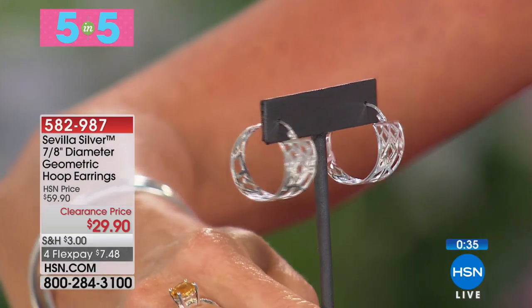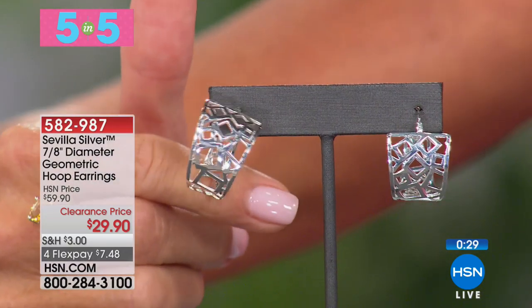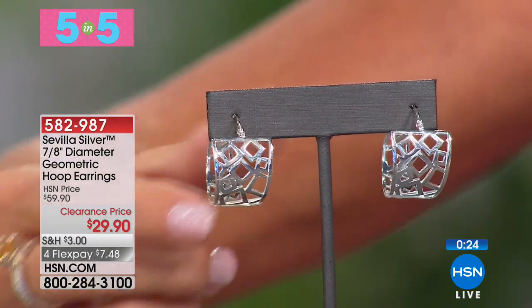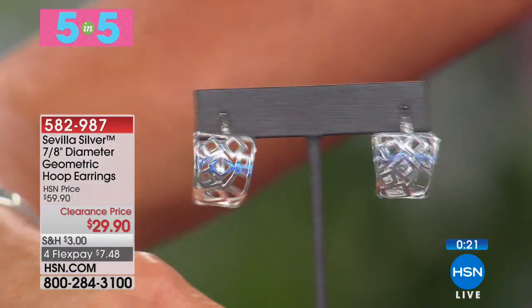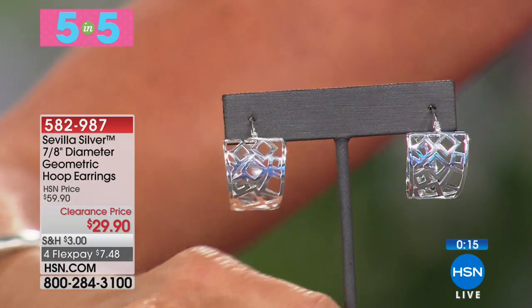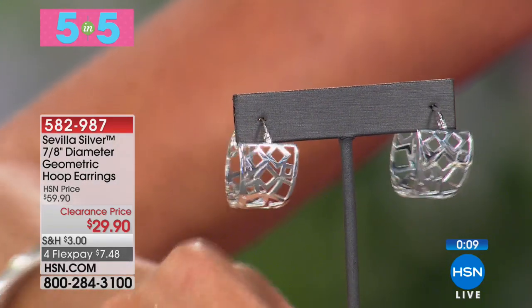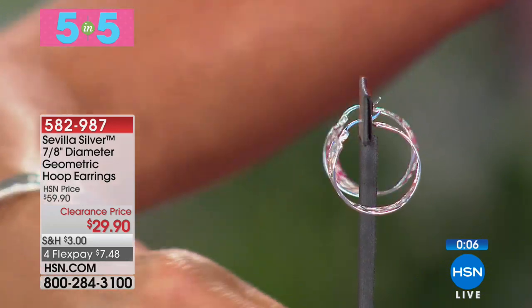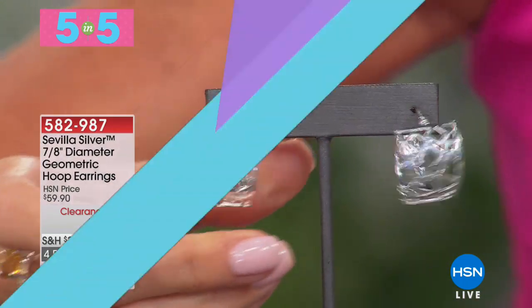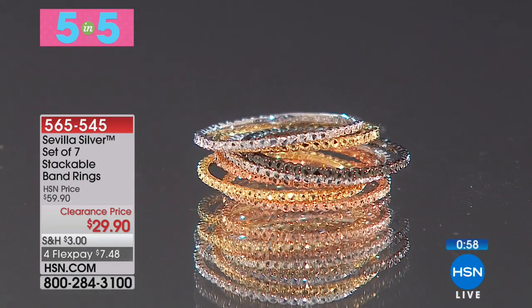It always reminds me of the beautiful cathedral or church windows where you see all the wonderful colors of the glass — just like mosaic. About an inch in length, these are eight grams. They're $29.90 today, originally $59.90, fewer than 100 available. FlexPay under $8. Item number 582-987, with joint and catch closures, about 11/16 of an inch in width.